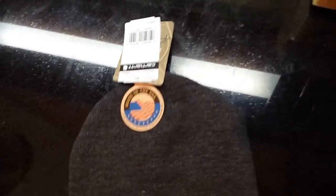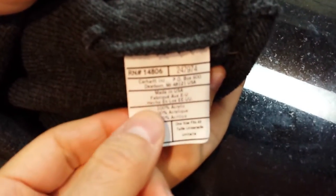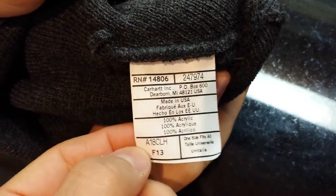But this one clearly states made in the USA. If you look inside — Jared, would you mind opening that up — you can see on the tag right here: made in the USA. So it's a double whammy — we got a beanie by Carhartt that's really nice, lots of different colors available, and made in the USA.